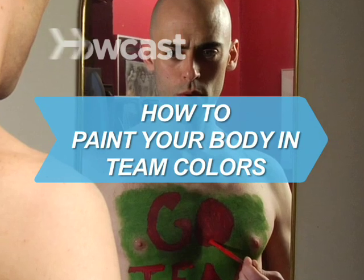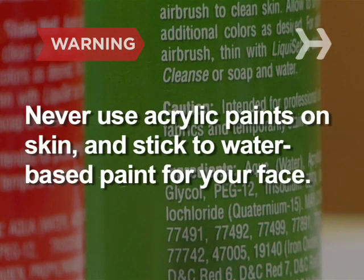How to Paint Your Body in Your Team's Colors. Never use acrylic craft paints on skin, and stick to water-based paint for your face.